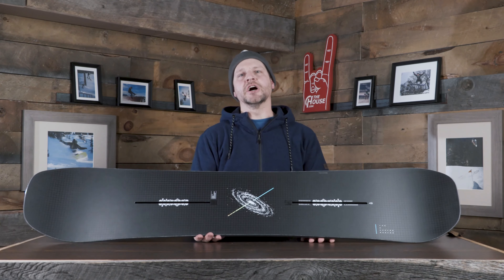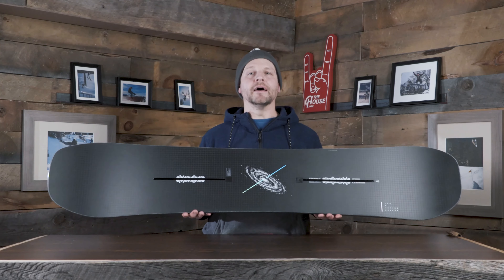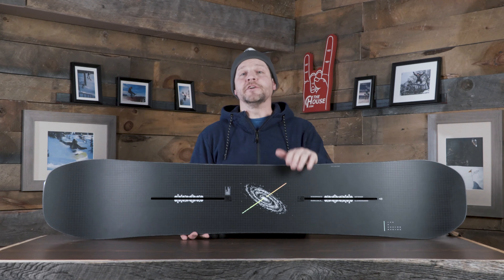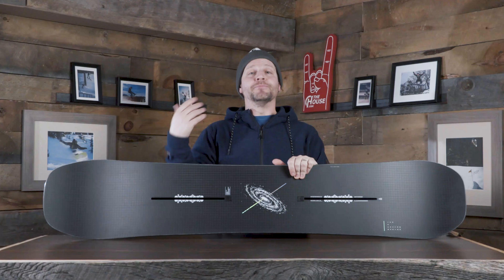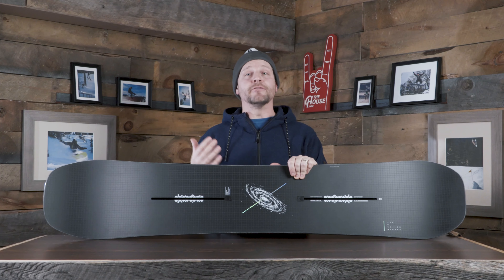Next up from Burton we've got the Custom X. The Custom is always one of our favorite boards every single year, and this year we figured we'd feature the X version of it. It's a directional shape — same shape as the Custom, basically one of the best shapes ever. The Custom is that one board nobody hates, because it rides everywhere incredibly well. That directional shape is just a little bit extra nose than tail, so if you set this thing forward just a tiny bit, it's actually going to feel and ride exactly like a twin-tip board.